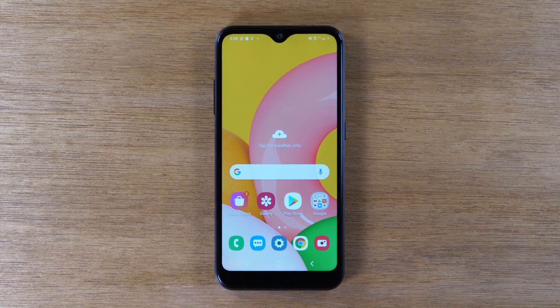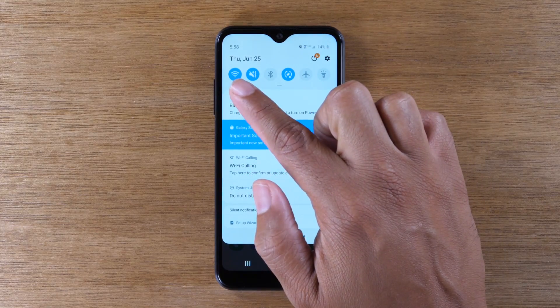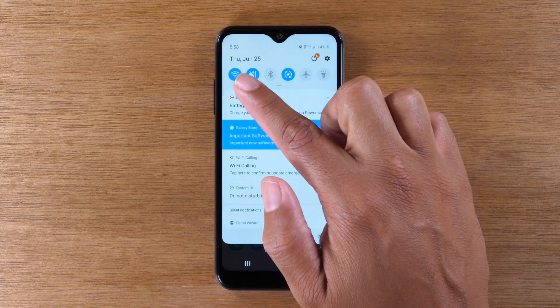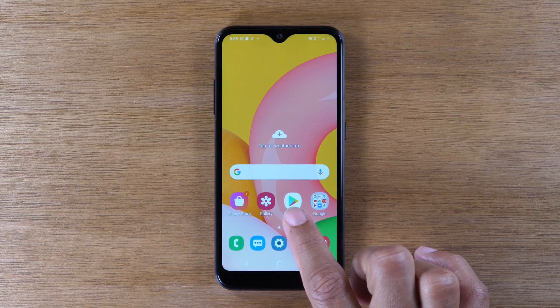The first thing you will need to do is make sure your phone is connected to Wi-Fi. You should see your Wi-Fi icon lit up, and you should be connected to the same network as your Chromecast. Next, you will need to go to the Play Store.